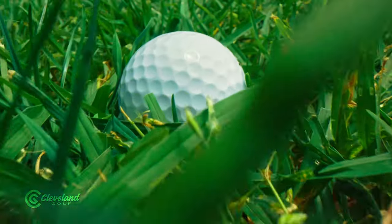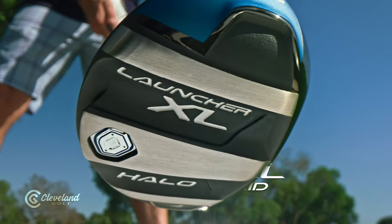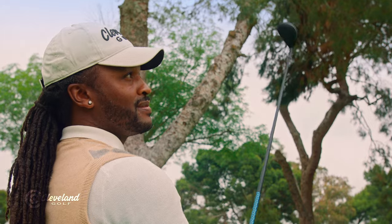What about when the rough gets big? Launcher XL Halo hybrids and fairway woods have Glide Rail, so every lie is a good lie. Now that's what I'm talking about.